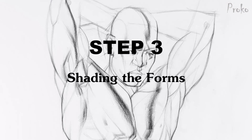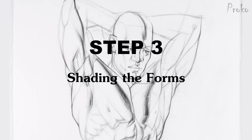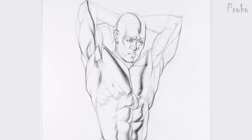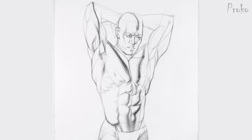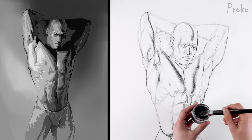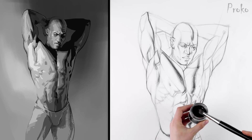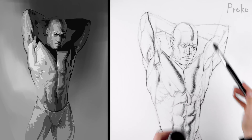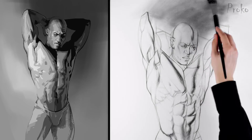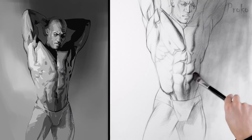Step 3: Shading the Forms. We have the lay-in finished, now it's time for the shading. I like to start by separating the lights from the shadows. A quick way of doing this is with some charcoal powder — I dip a soft sable brush into a little jar of charcoal powder, lightly tap the brush on the jar to knock off some of the charcoal, and slowly start spreading it into the shadow areas. Don't do this too fast. Take your time and keep it clean.